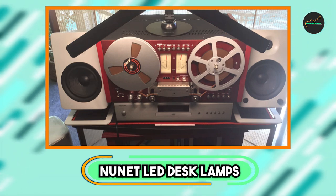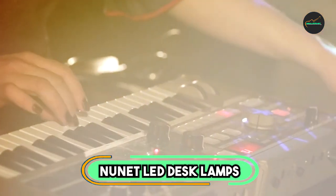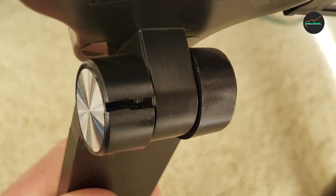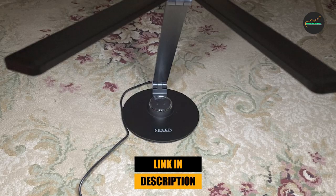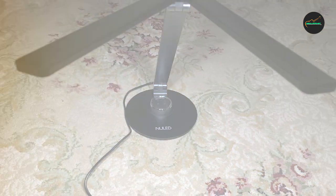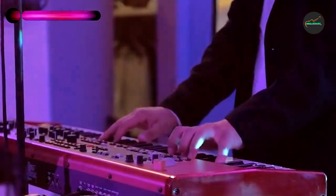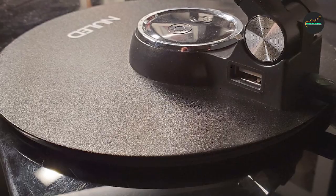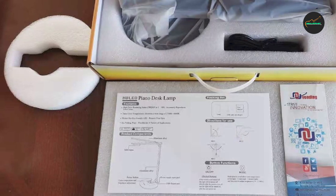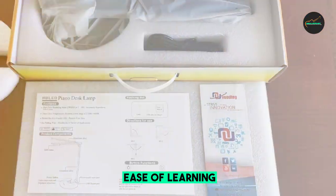Finally, the number five position is dominated by the Nunnit LED Desk Lamp. It is a great choice for anyone in need of a versatile and energy-efficient lighting solution for their desk or workspace. This lamp features an adjustable arm and head, allowing you to direct the light exactly where you need it. It also has five color modes and seven brightness levels, so you can choose the level of warmth or coolness that best suits your preference and task. The lamp also has a built-in USB charging port that allows you to charge your phone or other devices while you work.